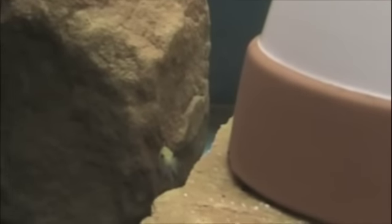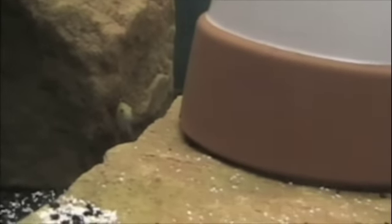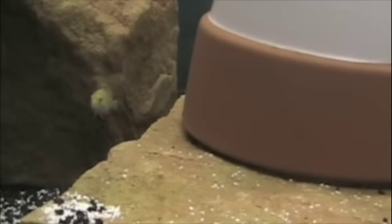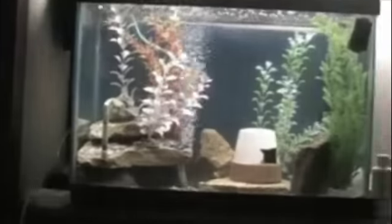These guys have gotten pretty big so I'll put them in the big tank soon — they really just shot up. And that's it — those are my tanks. I have three tanks total, that's it.